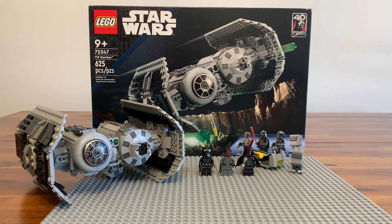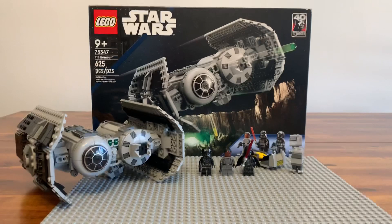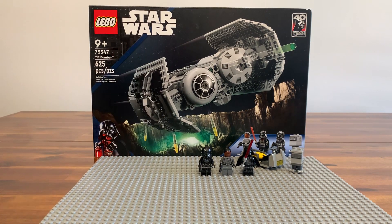Hey guys, what's up! Today I'm going to be reviewing set 75347. It is 9+ and it has 625 pieces. This is the new TIE Bomber — it came out this year, 2023 January — and I just wanted to do a review on it. Let's get into the figures first.